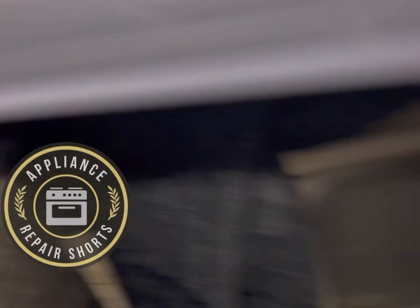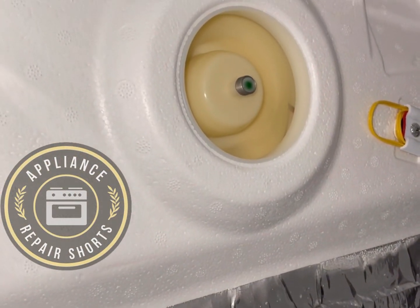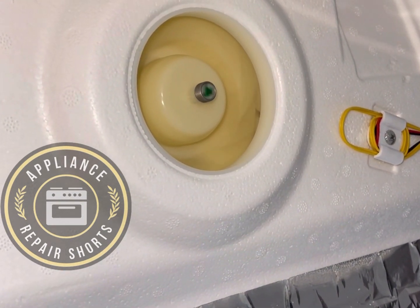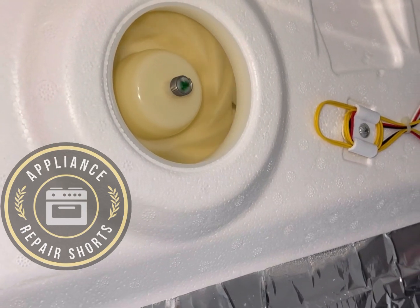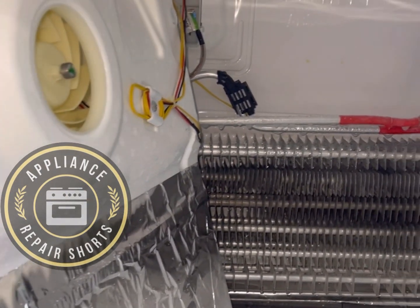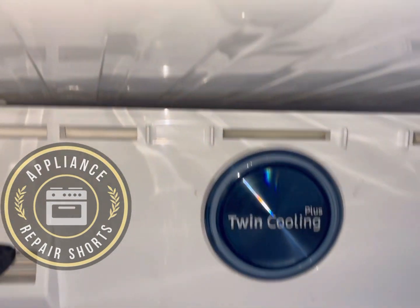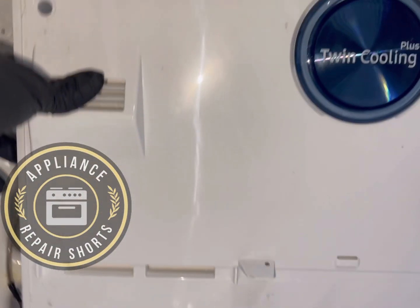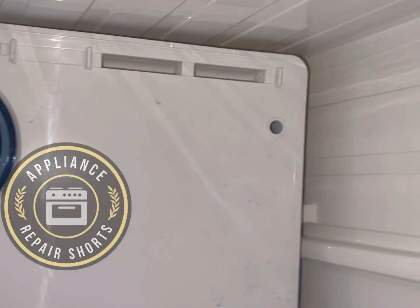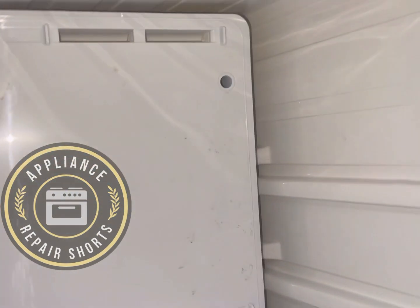I'm going to remove the magnet and the fan should turn off. We're going to seal this thing up. Put it back together the same way you opened it — everything should be good. To put the cover back in, you might have a little difficulty. The best way is to angle your cover and start with the left side. Slide it in so you can pass the ice maker sensor, and then get it into place.